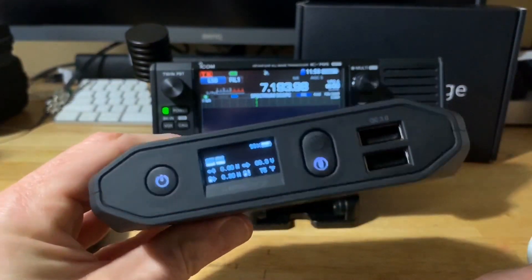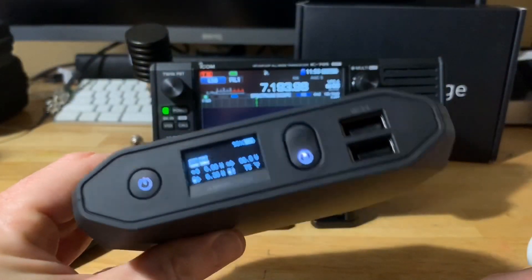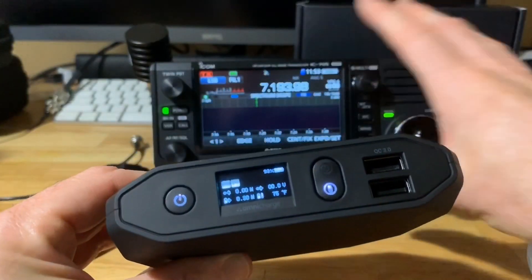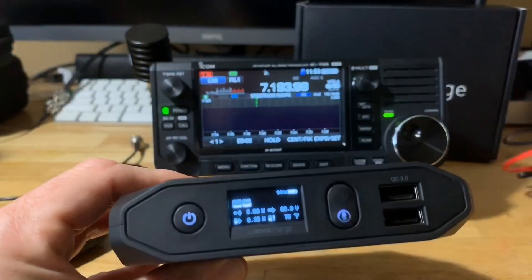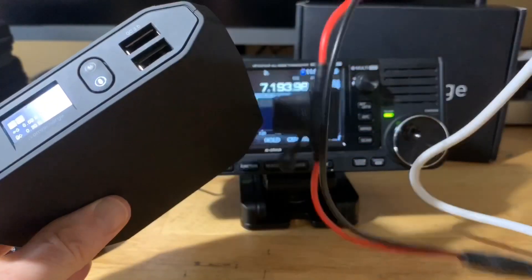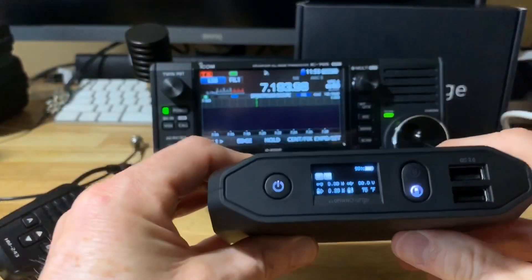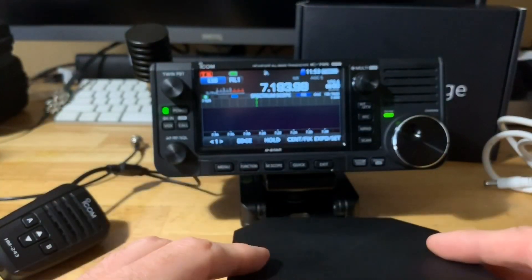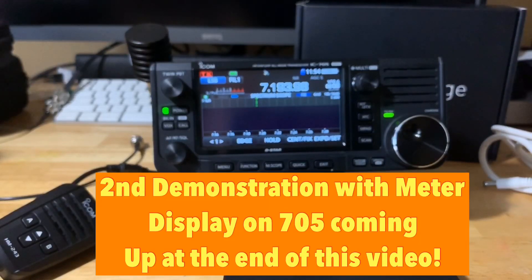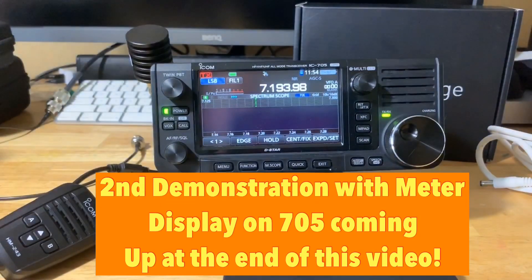I think the 20 Plus is going to be best for field use because of its size and portability — a lot of guys worry about weight in the field. You can bring your 705, the Omnicharge 20 Plus, and a DC barrel cable with an inline fuse to protect the 705 from any issues. I hope this helps and makes you consider Omnicharge as a portable battery bank — not only for emergencies but for all kinds of devices and for powering the 705 in the field.